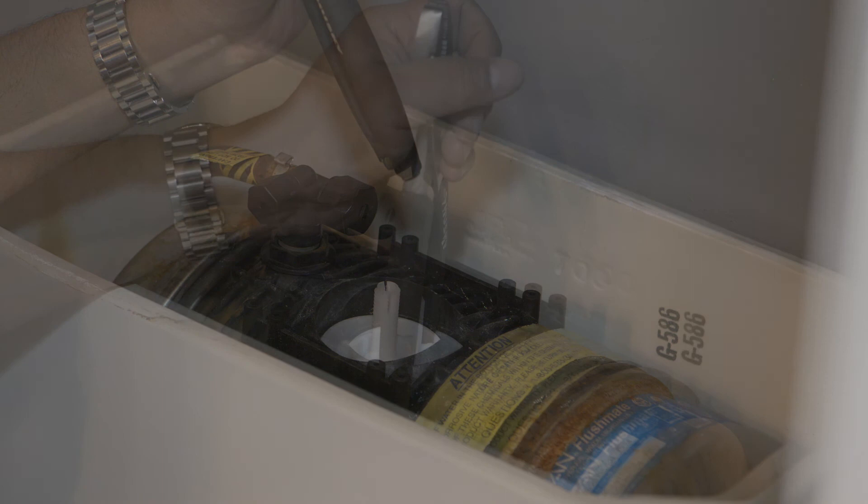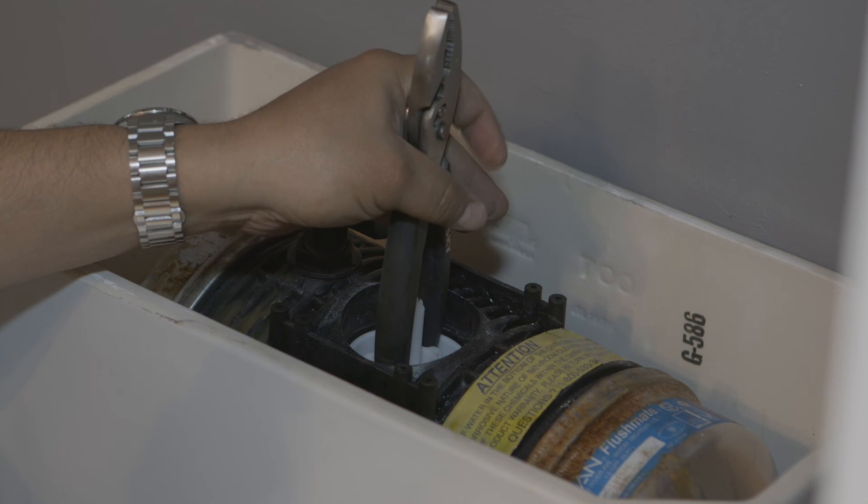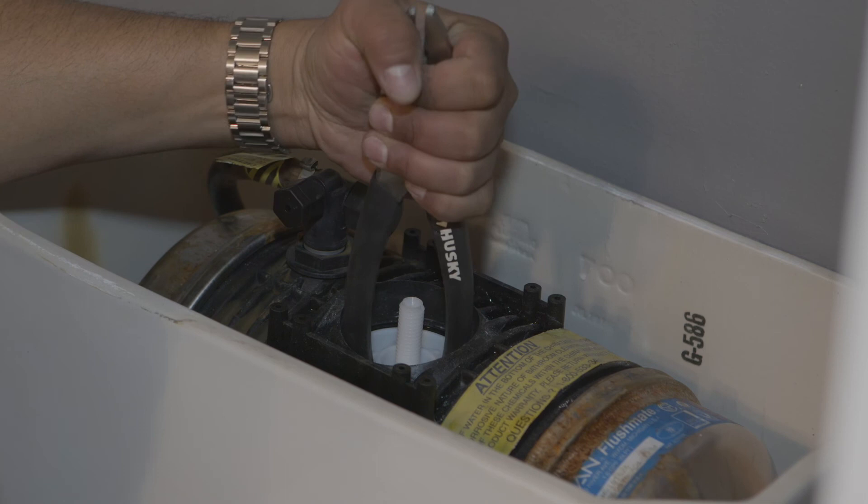Next, turn the water line back on and begin screwing in the new cartridge with applied pressure. You want to turn it real slow — about a quarter of an inch every five seconds — until you don't hear any more water flowing or pressure building up.